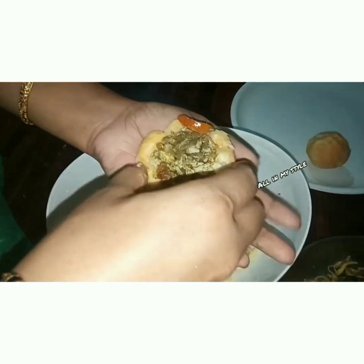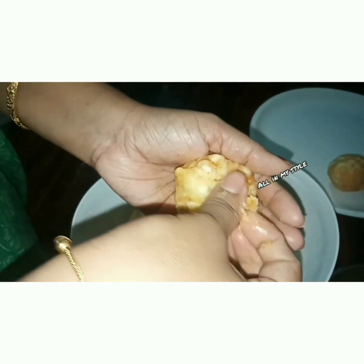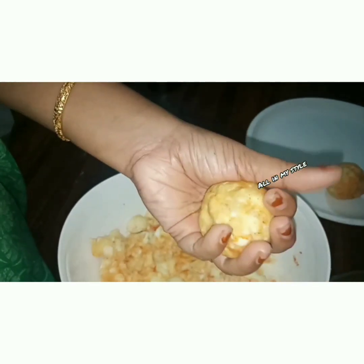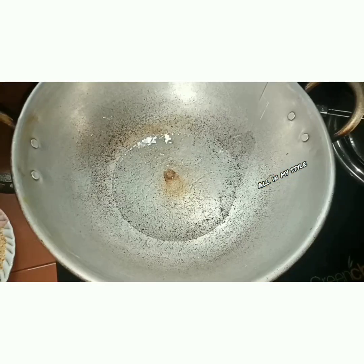I will add a spice to the other spices. You will have a taste of spices. Let's fry it now.